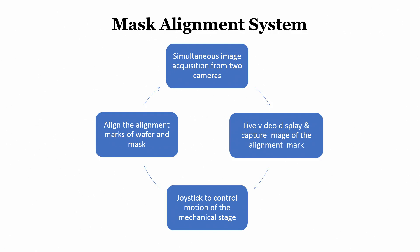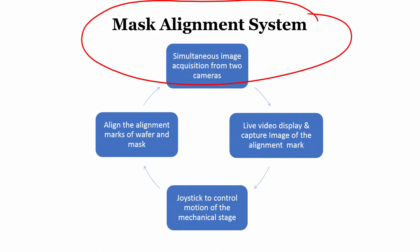When talking about the mask alignment system, the key requirements are: simultaneous image acquisition from two cameras, a live video display with capability of capturing images of the alignment marks, a joystick to control the motion of the mechanical stage, and the ability to align the alignment marks of the wafer and mask. If we can address all these requirements we can design the mask alignment system.